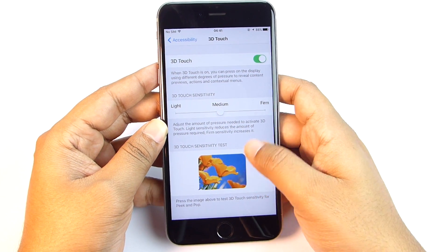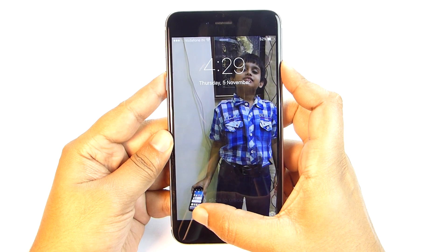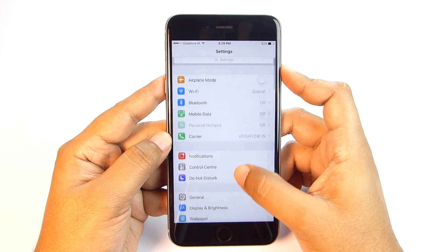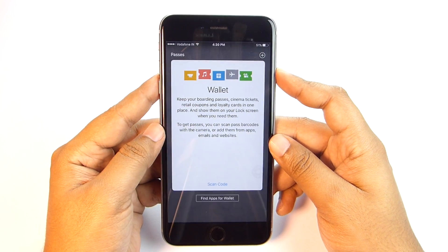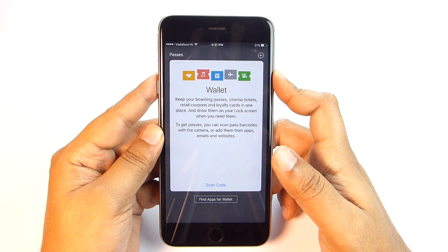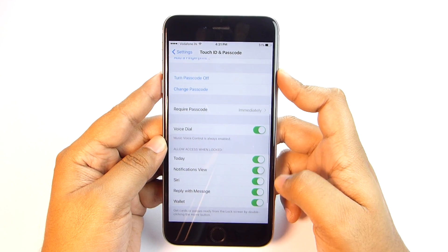Now let me show you other tips starting from the lock screen. On your iPhone you get location-based app notifications at the bottom-left corner — an app icon pops up when you are near a store or business. For example, near Walmart the Walmart app will appear; if not installed, the phone will suggest it. Enable this in General Settings > Handoff and Suggested Apps. You can also keep boarding passes, cinema tickets, retail coupons, and loyalty cards in your Wallet and show them on the lock screen by double-tapping the home button — enable this in Settings > Touch ID & Passcode.